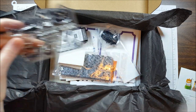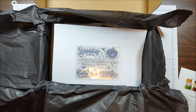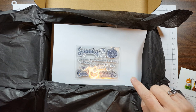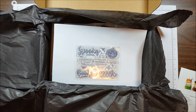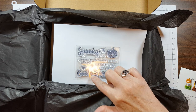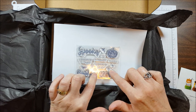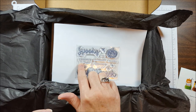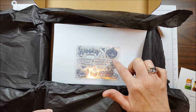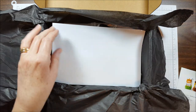Here's the stamp set. It's called Frights and Delights — it's a photopolymer stamp set and it's got some great words: Spooky, Boo, and Eek, which coordinate with the other images from the kit. There's also a Jack-o-lantern, a Moon, a couple of bats, stars, and spiders. And then we have Frights and Delights, It's Halloween, Treats for You, and a To and a From. It's a really great versatile stamp set for Halloween.